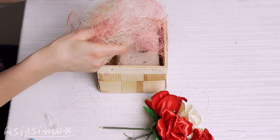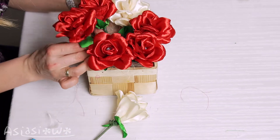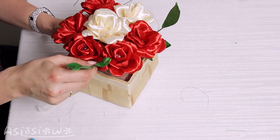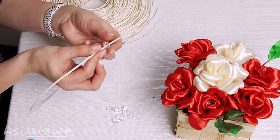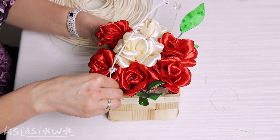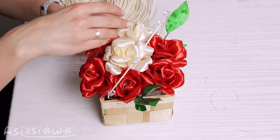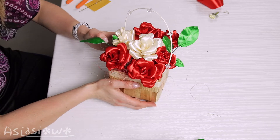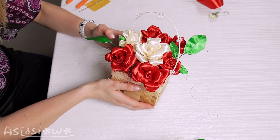Cover the floral form with sisal. Arrange a composition of roses, add the leaves, and attach the crystal beads to pieces of rattan. Add them to the composition. And it's done! Such a bouquet will be perfect as a gift or just as home decoration.